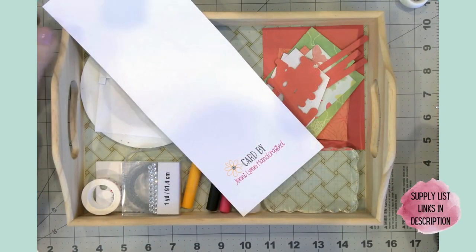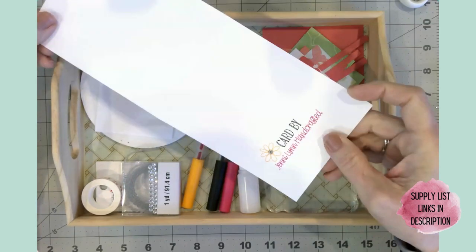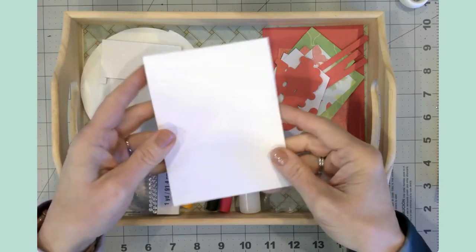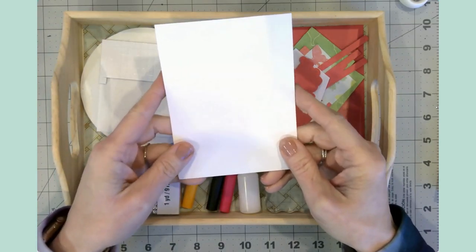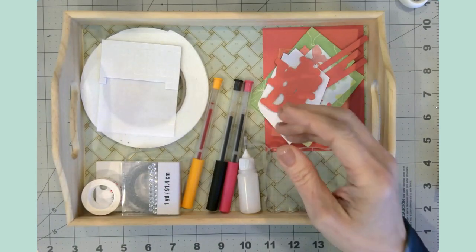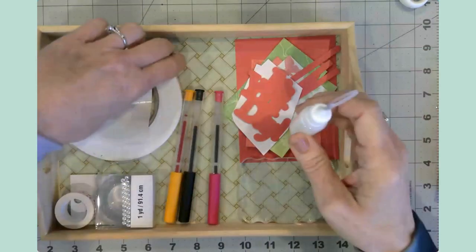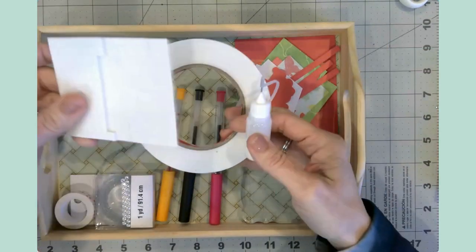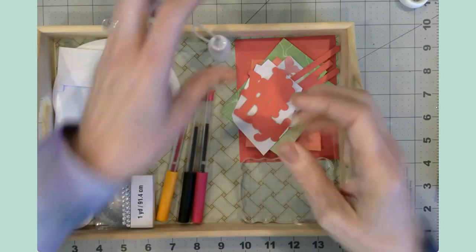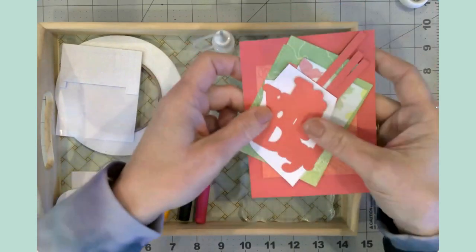I'm hoping I can share some of the trials and errors so that you can have an enjoyable experience and try out your own fractured card. The supplies you're going to need are some 110 pound cardstock. I'm going to show you how to make a card base — I've got some really cool tips for making one nice, quick, and easy. You're also going to need some glue, foam tape, and some pop dots so you can add some dimension.